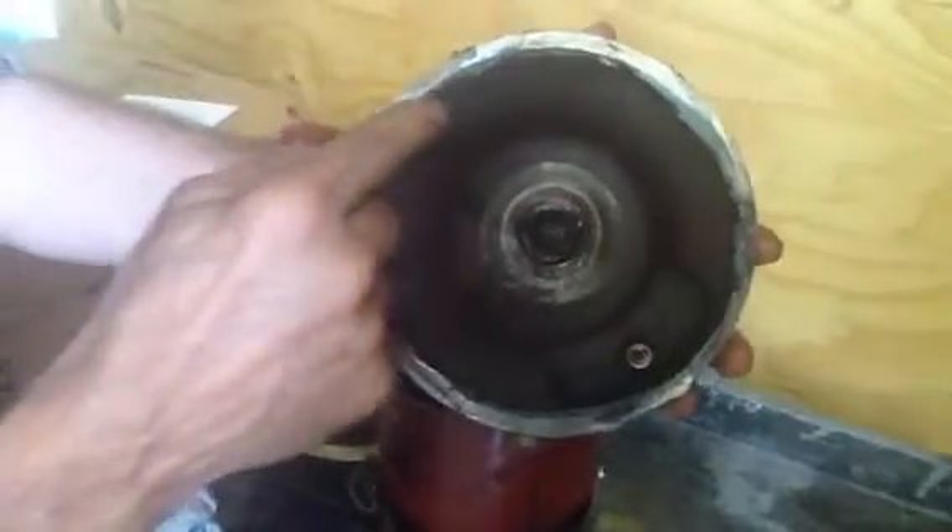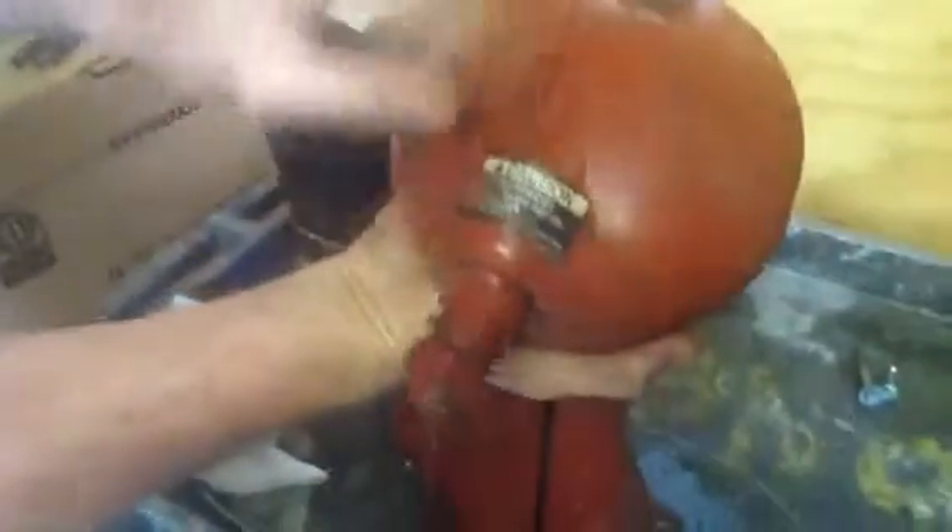So once again, let me show you how it works. This is the discharge side. It's got its own separate interior component. This is a sealed part — that's why it says hot surface seal.